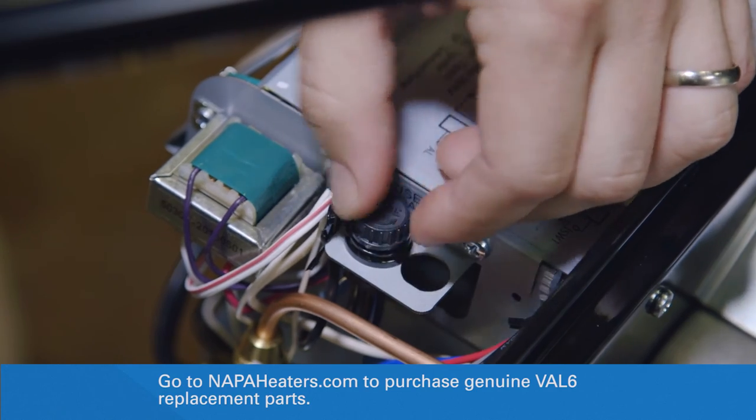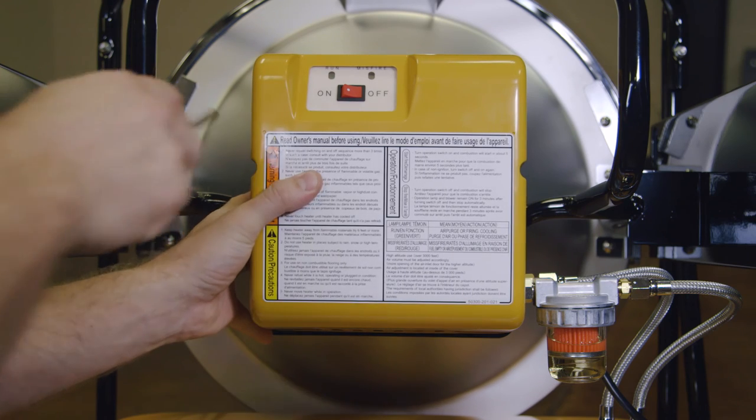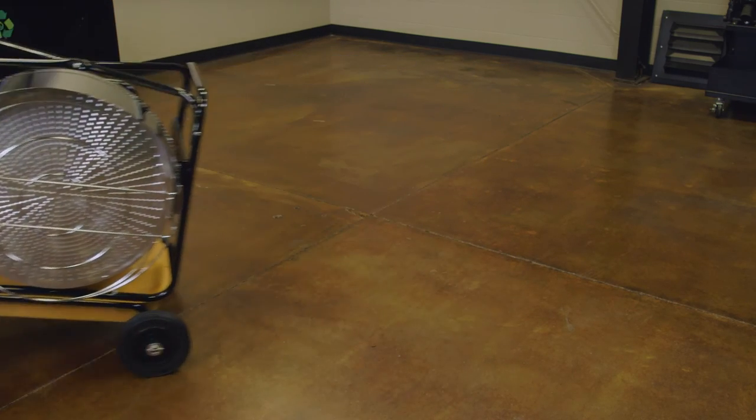With a working fuse inserted in the fuse cap, replace the fuse cap and burner cover before attempting to operate the unit. You are now ready to enjoy your Val 6 portable radiant heater. For more information and videos, go to NapaHeaters.com.